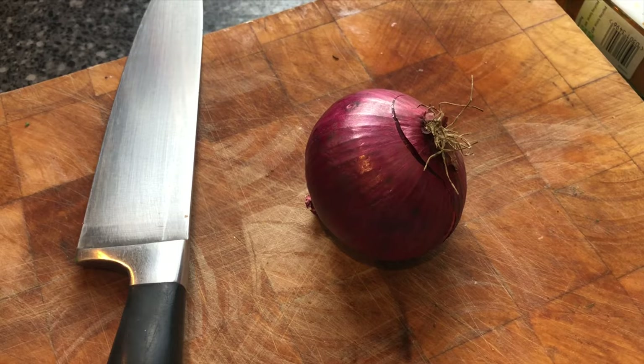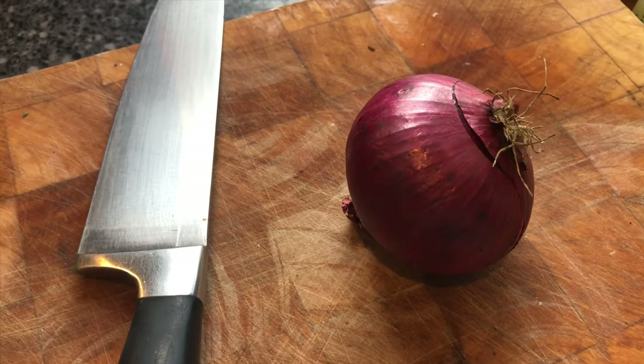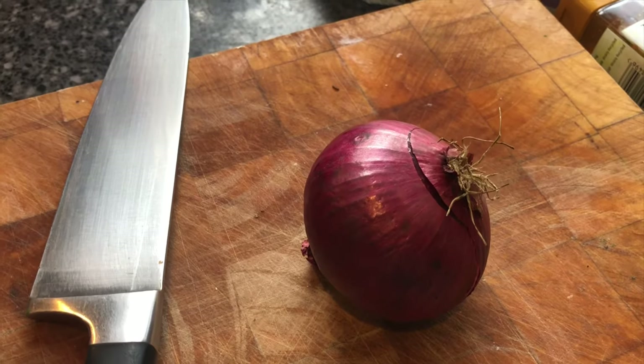The first thing to go into the big pan is some onion, so I'm going to chop that up and put the onion and garlic in to fry for a few minutes.